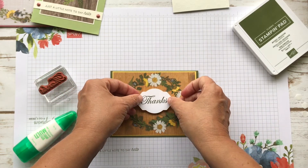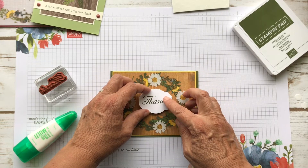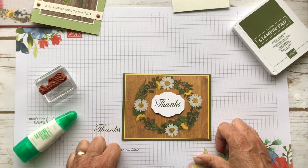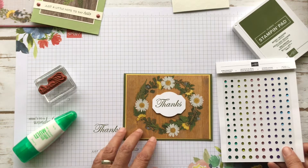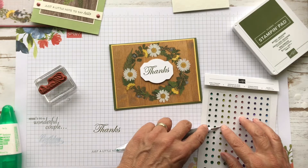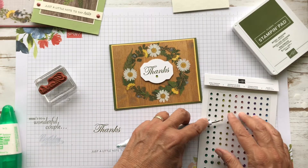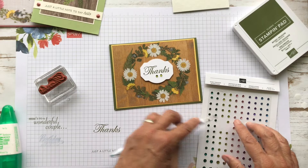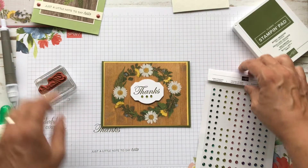I think I will pop this up with dimensionals — I'll just put four on them. Let's put this the right way — that would be helpful. Now that would be nice with some pearls. Maybe I'll put some of these green Noble Peacock gems — I'll put one in the middle and one on each side. I'm kind of winging it here. And one more. I think I smudged the green a little bit there, but we're going with it.